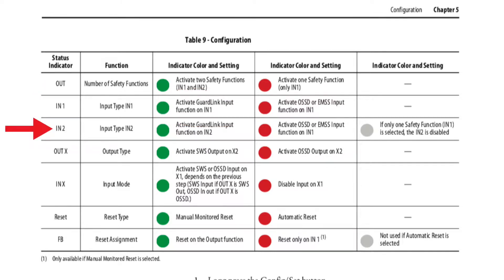For input two, that's going to be a selection of either the GuardLink input on function two, or the OSSD or EMSS — the opposite. However, since we only have GuardLink on here, we're just going to leave it blank and that will automatically select for us. Output X is an option between single wire safety or an OSSD — we're going to go with the OSSD, or the red function. Input X is going to activate the single wire safety or the OSSD input on X1, but we are not going to be doing that — we're going to disable input on X1, so we will select red. The reset type is going to be either manual monitored reset or automatic reset. We're going to go with the manual monitored reset. Finally, the FB — the reset assignment — you select either the reset on the output function or the reset on N1, but we are not going to be using this portion.